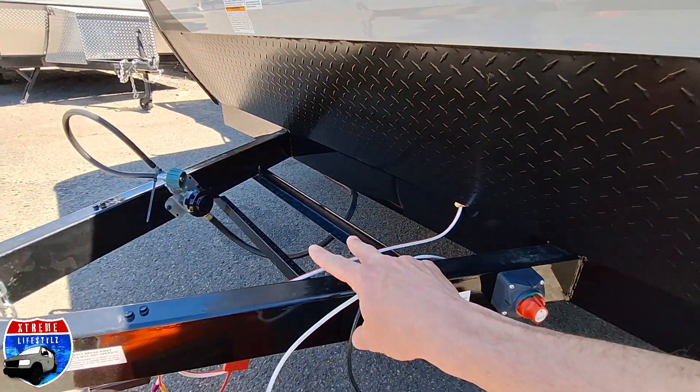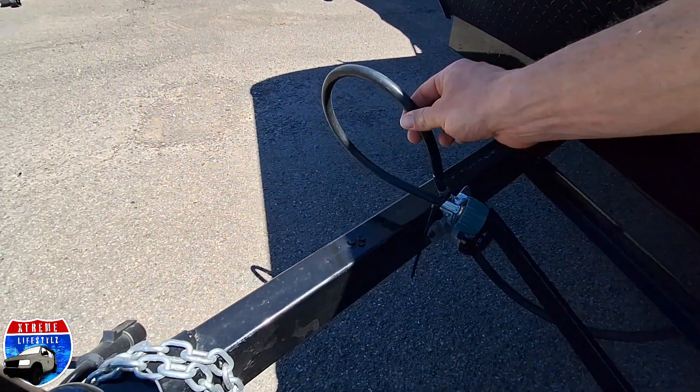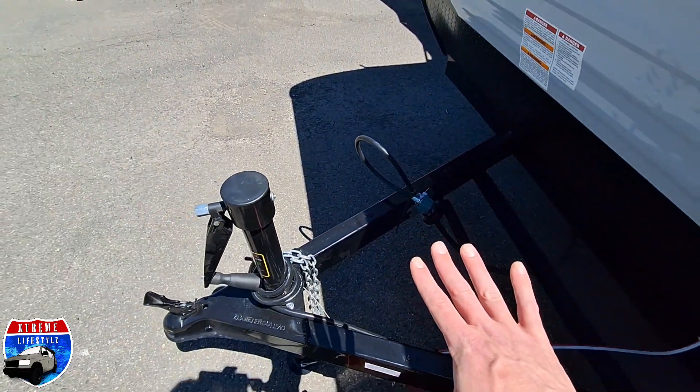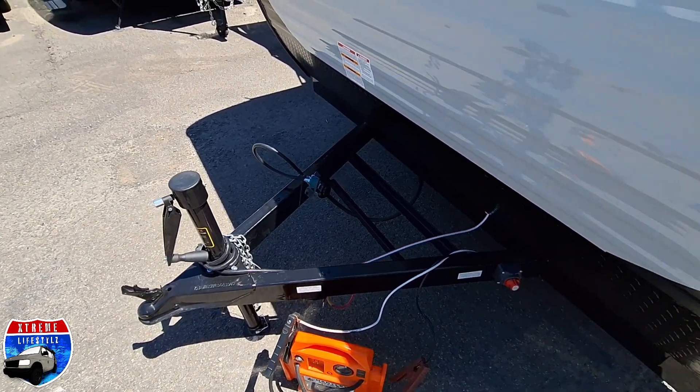We also have a battery disconnect switch, and right there is where the battery would go. We also put the 20-pound propane tank up front, but we literally just got this camper in, so that's inside right now. Normally a 20-pound propane tank would be up front.